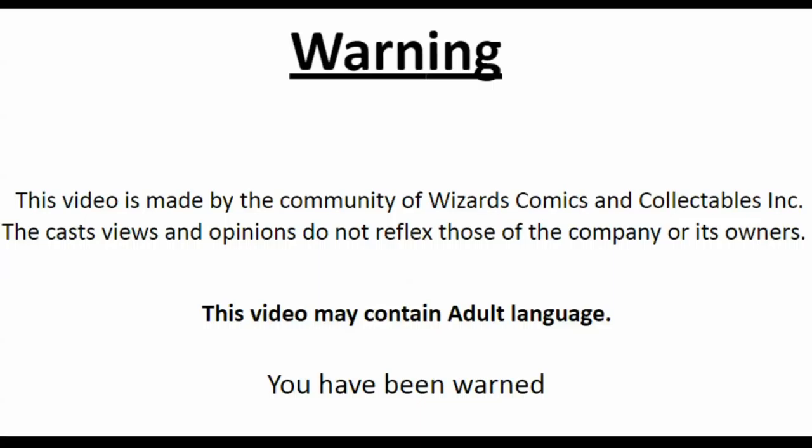Warning — this video is made by the community of Wizards Comics and Collectibles, Inc. The cast's views and opinions do not reflect those of the company or its owners. This video may contain adult language. You have been warned.